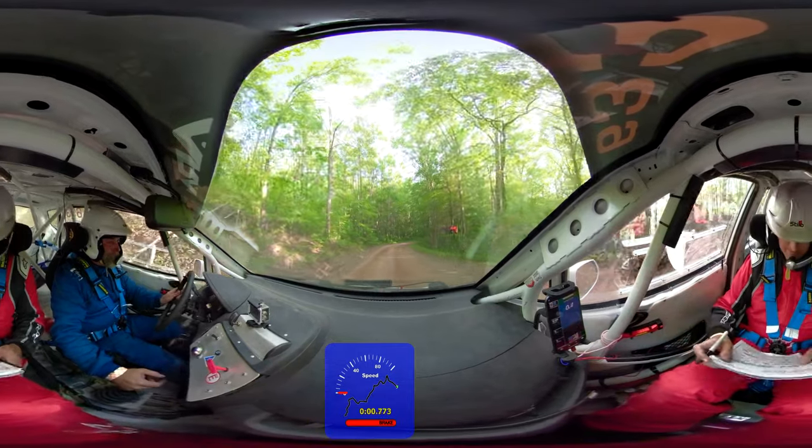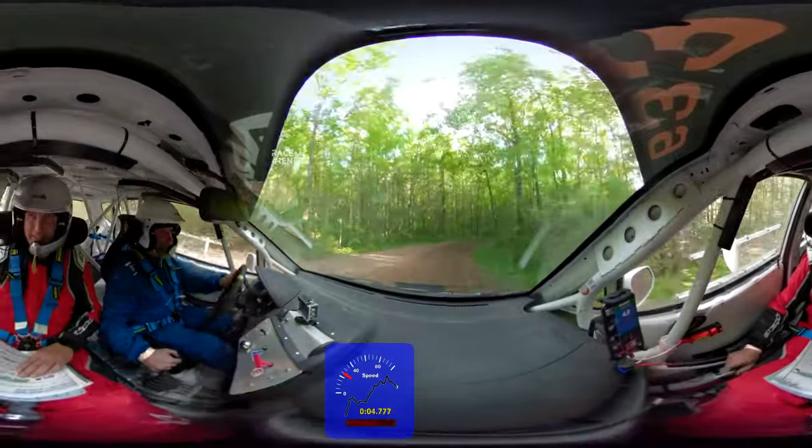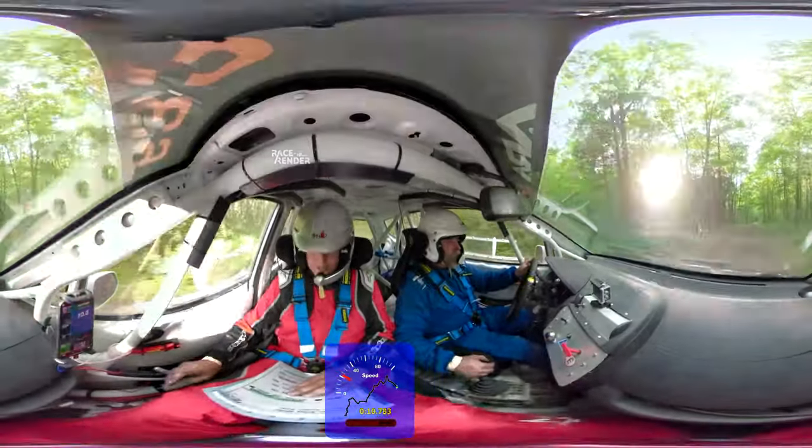One, go! Right, three, stay in. Very bumpy here. Stay in, very bumpy. There you go.